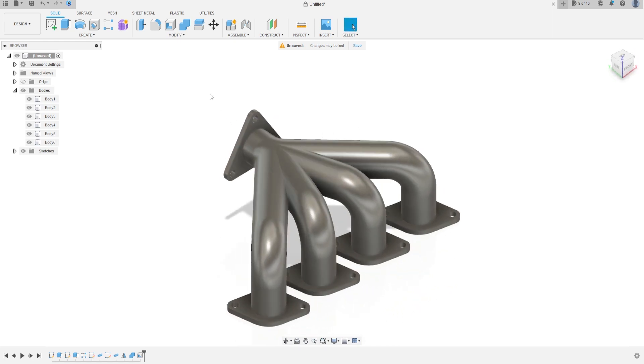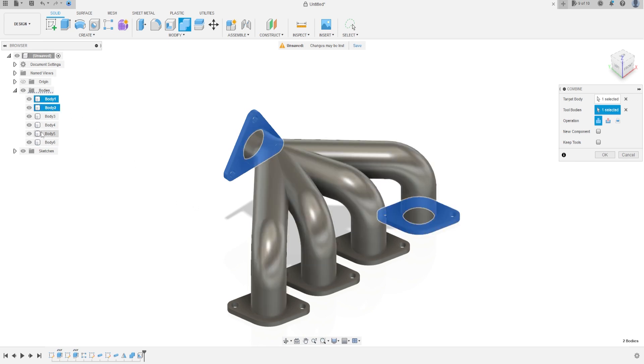Now go to Combine. The target body will be Body 1, and the tool bodies will be the other bodies. Click on Body 2, hold Shift and click on Body 6. The operation is Join, press OK.